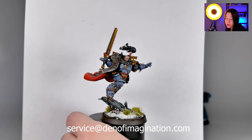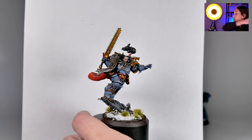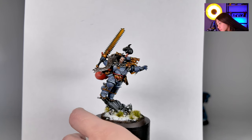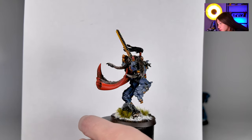So here we have our Ragnar Blackmane painted on level 5. This is the only level 5 mini in this project. You can see gem details there — really cool fjord.